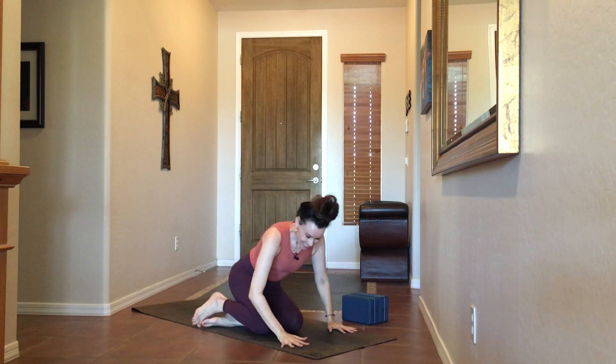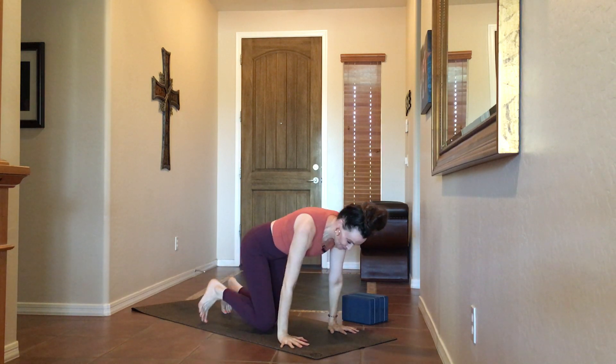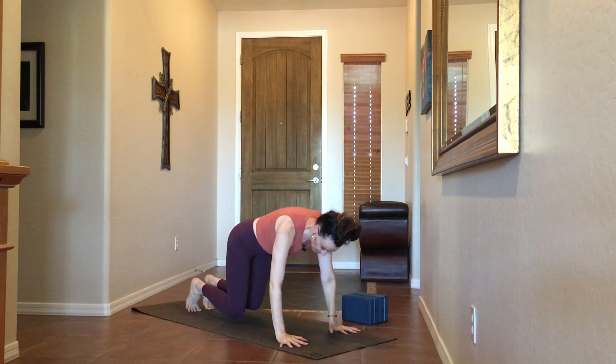Just pausing, maybe closing the eyes if that's comfortable for you, inviting in a little more patience today — not necessarily just waiting, but how we act while we're waiting. Softly opening the eyes, we're going to transition right into downward facing dog.